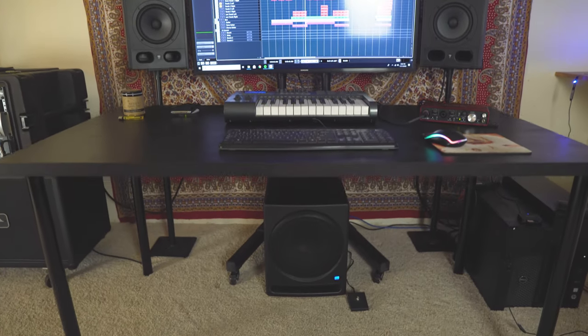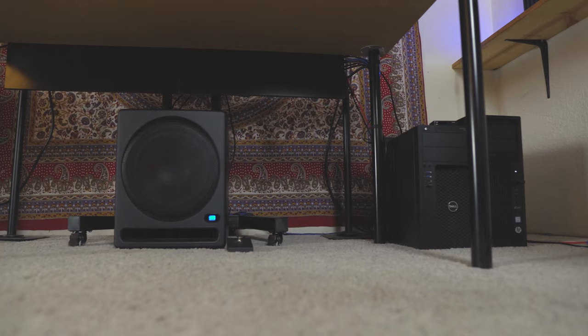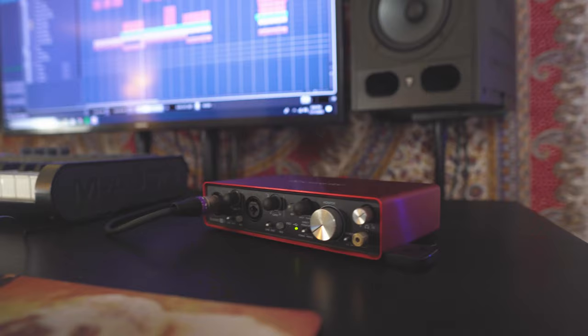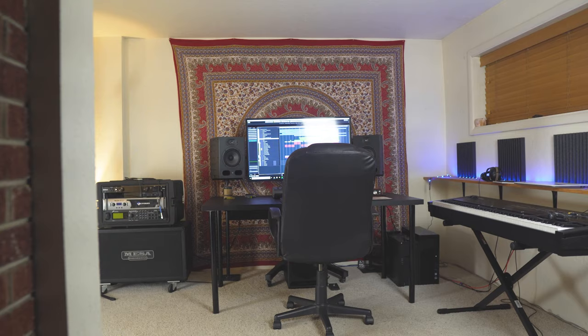I built this desk for a hundred dollars. I've been looking for a new desk for my studio for months and everything is just way more money than I want to spend. The idea behind modifying this desk came after I watched an Andrew Masters video — he does super awesome studio tours and in one studio the guy had a desk with an inlet on the backside where he had all his power strips and cables. It was a super clean setup and I could not find it anywhere online.